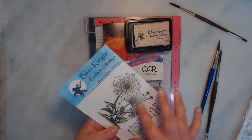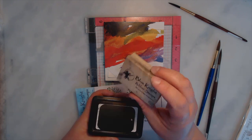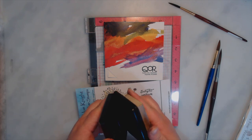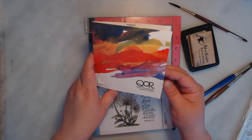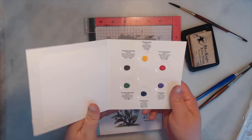I'm going to use this stamp from Blue Knight Stamps called Delightful Dandelions. I'm using my archival ink and this magnetic block from Blue Knight Stamps — this just helps your fingers not get inky, which I love. For the watercoloring, I'm using this Core Dot Sheet, which has their starter kit for if you're wanting to start watercolor. You can try these colors out, see if you like it, and then buy the whole set.